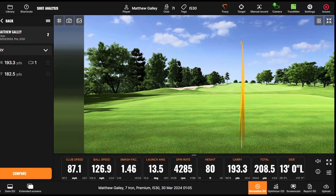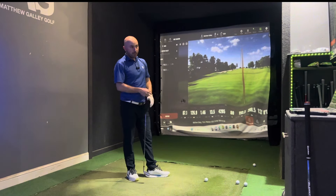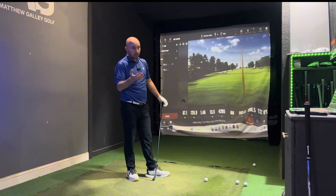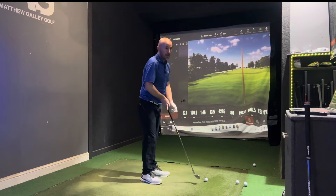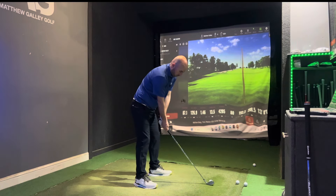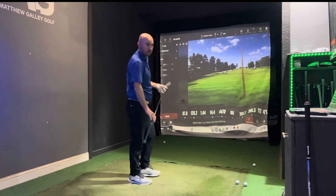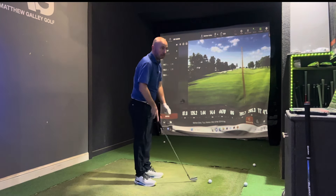That one was nice — gone miles! 193 carry. But as good as that is from a distance point of view, the issue for me is the spin number — 4,200 is very low. It's player dependent: if you hit it high and need that distance, it's great. But if you've got a slightly quicker club speed, you probably don't want that jumping on you. The dispersion is holding up — 191 on the next shot — but the spin is consistently on the low side for me.